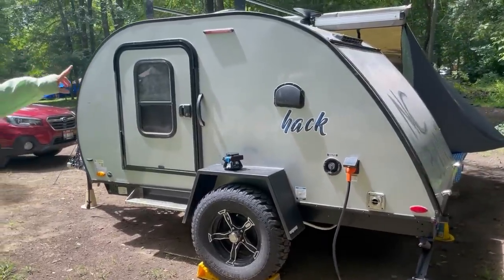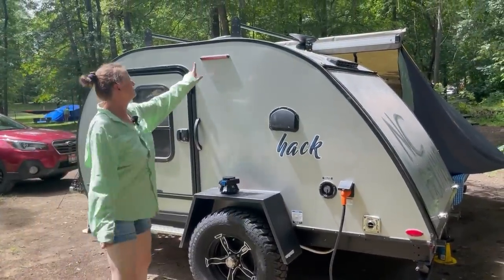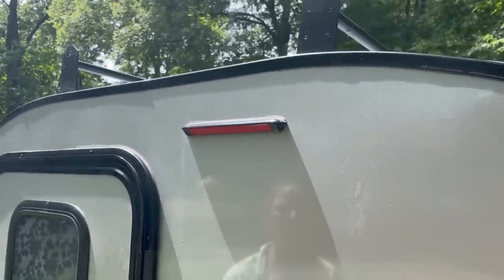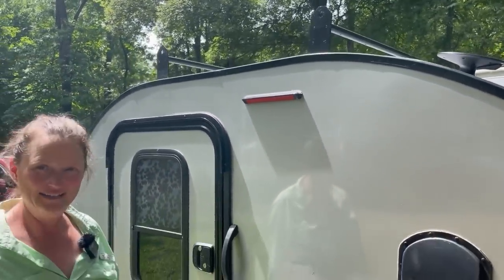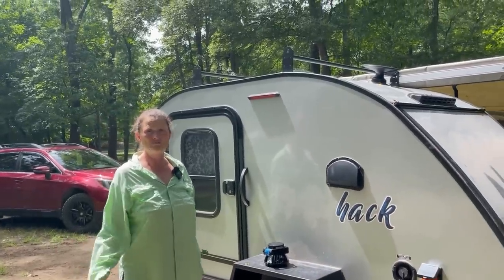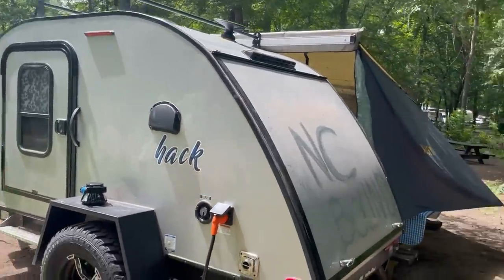We put red brake light tape on both sides of this. This is really smart — it's a simple, cheap way to put tail light tape on it. It doesn't attract the bugs. And that light is so bright you could see back in time. Yeah, it was like calling Mars and beyond.